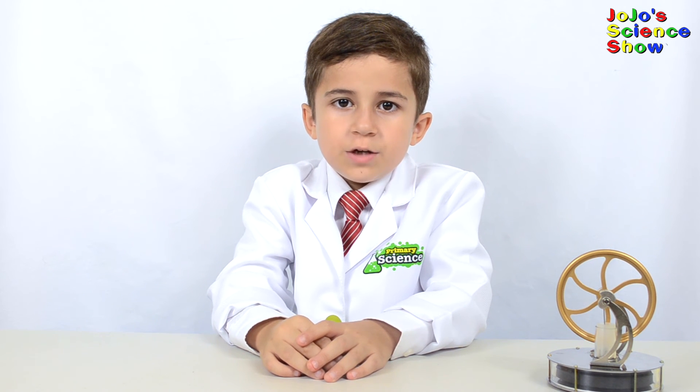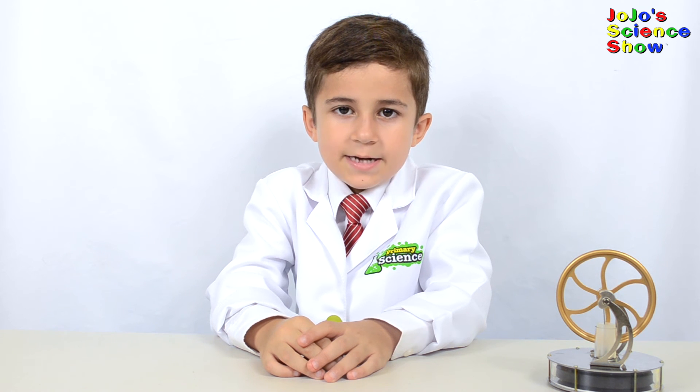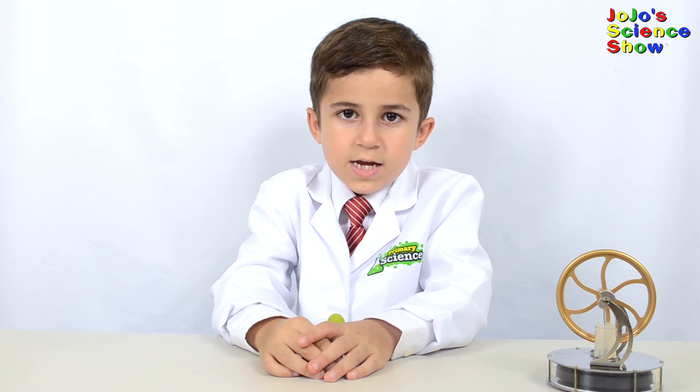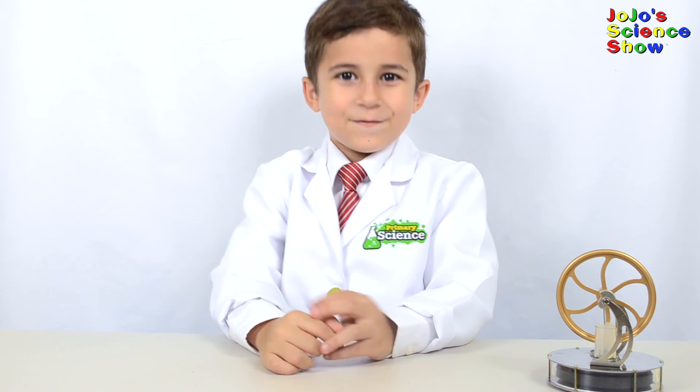You just learned how a Stirling motor works. Thanks for watching JoJo's Science Show. If you like this video, hit the thumbs up button down below, and subscribe to my channel so that you can see all my fun videos. Share this video with your friends. And remember kids, science is fun!